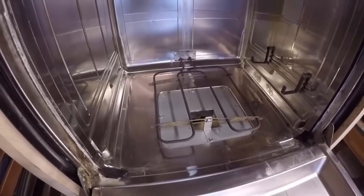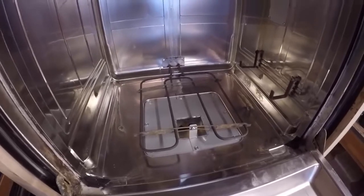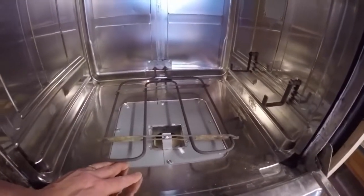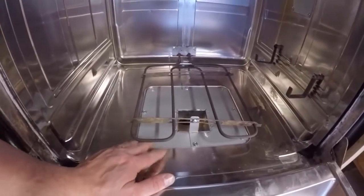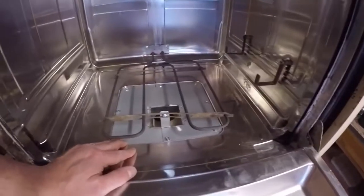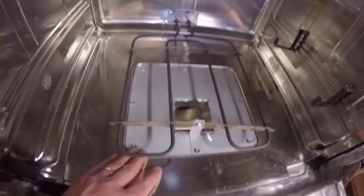We have a mounted heating element in the back and it pokes through the back same as an oven does. We took the drain out and fabricated a plain steel plate to fit in there and screwed it in, and that's our air inlet as well.